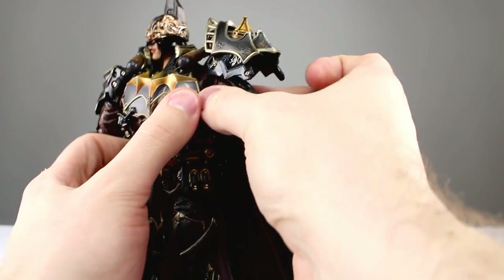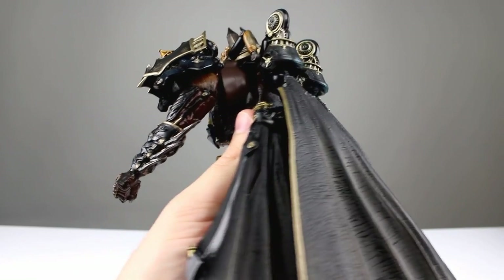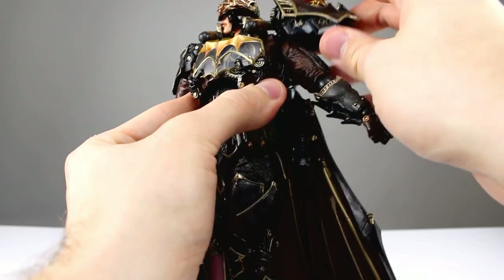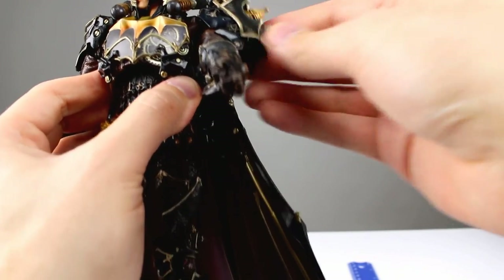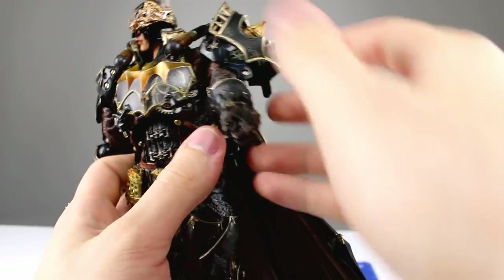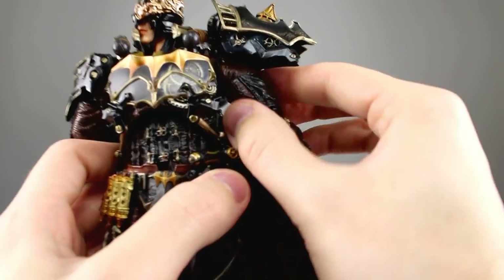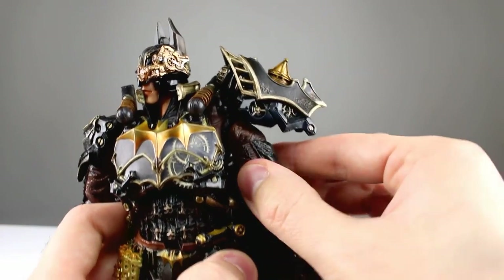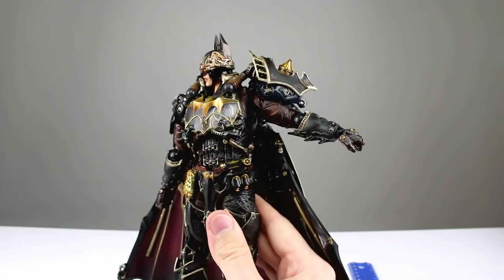For the arms we have the butterfly joint which is humongous. It goes all the way back, which is more like the classic butterfly design, but it does leave a big gap. The shoulder pad is connected to the butterfly, which is a good thing. The arm itself is connected to the butterfly with a classic ball hinge, so you're not going to have much trouble posing the arm, but it is bulky. I have a feeling this figure is going to end up just standing on the shelf in a pretty static display, which is disappointing.